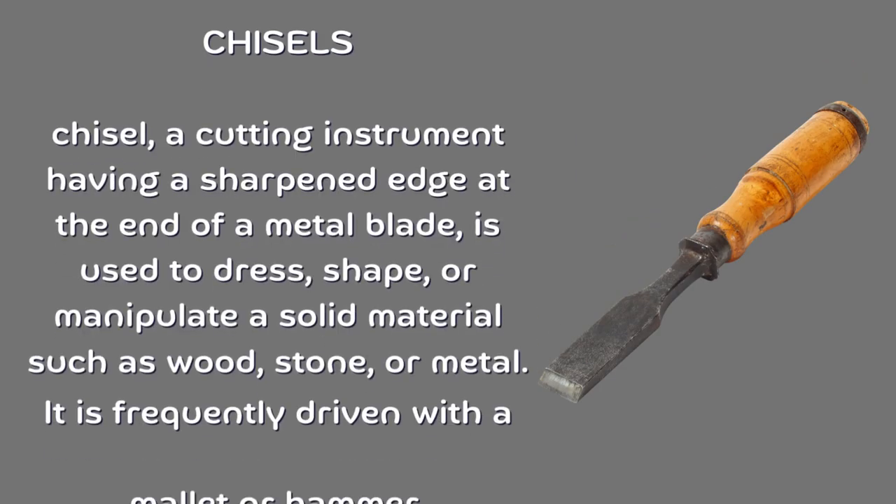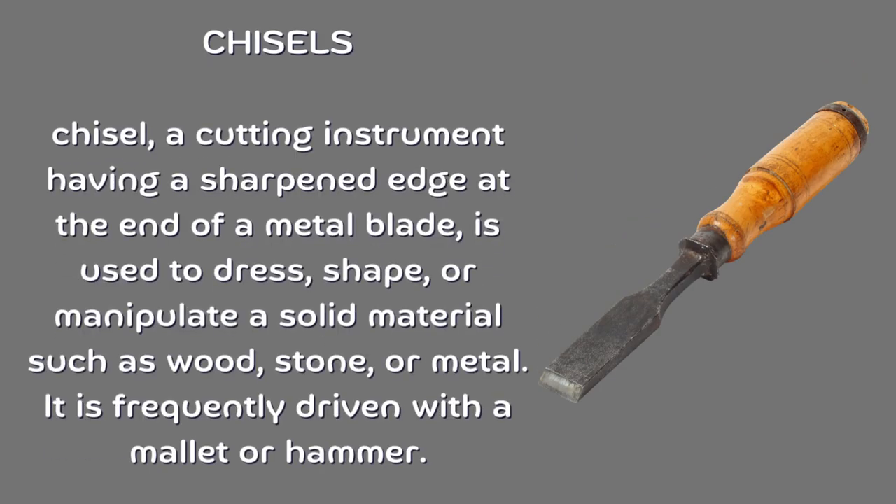Chisel. A cutting instrument having a sharpened edge at the end of a metal blade is used to dress, shape, or manipulate a solid material such as wood, stone, or metal. It is frequently driven with a mallet or hammer.